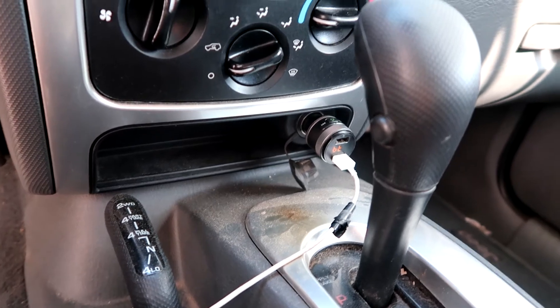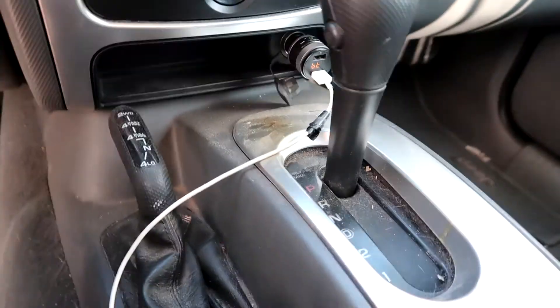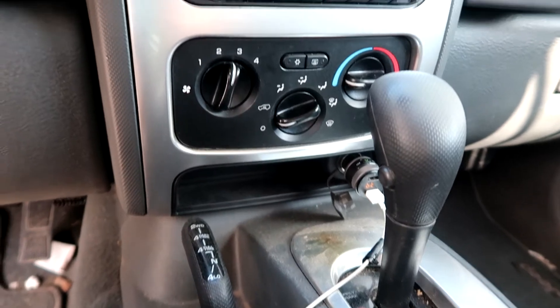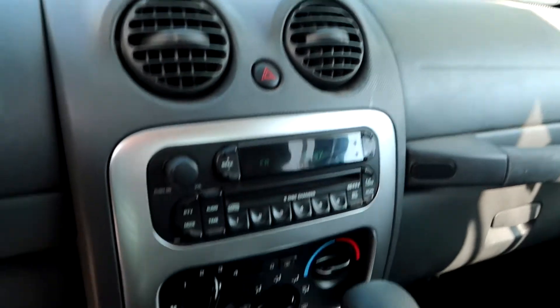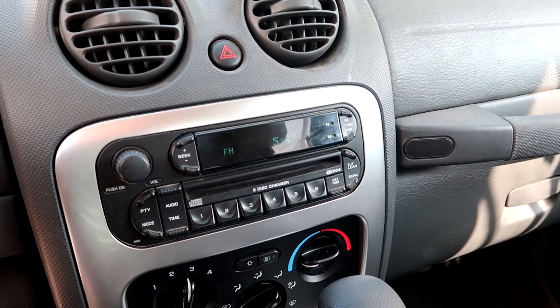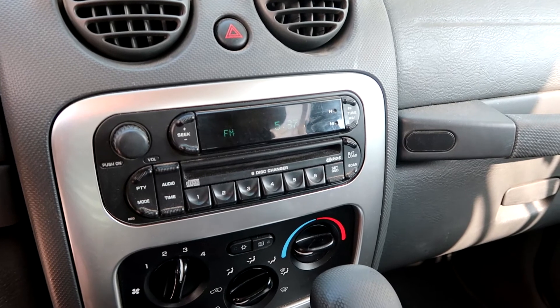The next thing we're going to do — I got this nice wireless car kit thing. I have no idea if it works; I ordered it on Amazon. My car is from 2005, so playing stuff on your phone wasn't an option. I believe this puts it on a radio frequency that the car can pick up so you can wirelessly listen to your music. It's going to be really interesting, so let's give it a look.